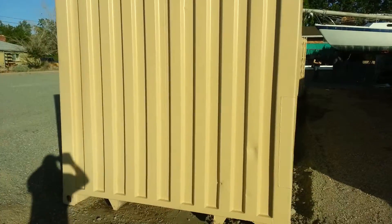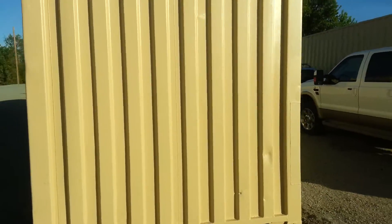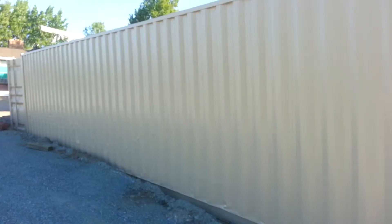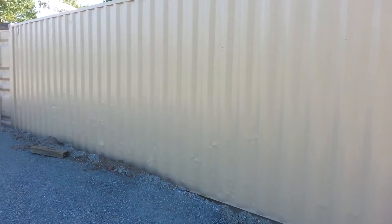Think about what you could do with this buried out in your backyard. This is one of the nine-foot models, and here you have it.